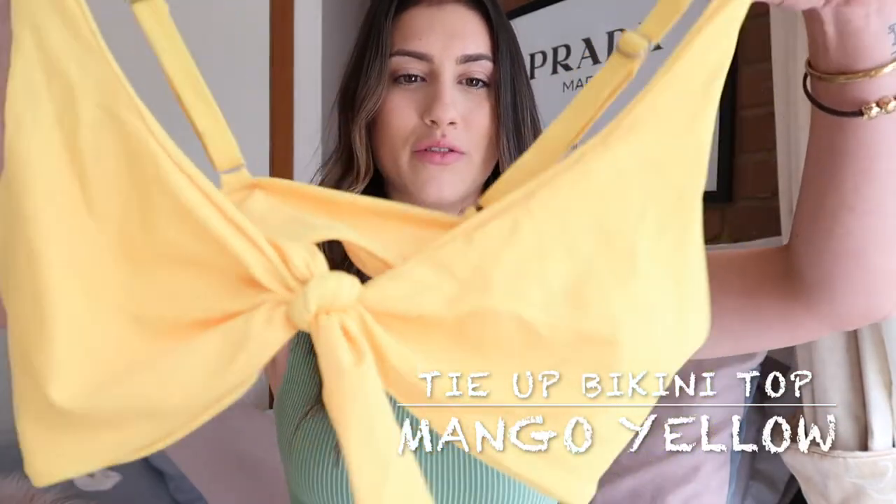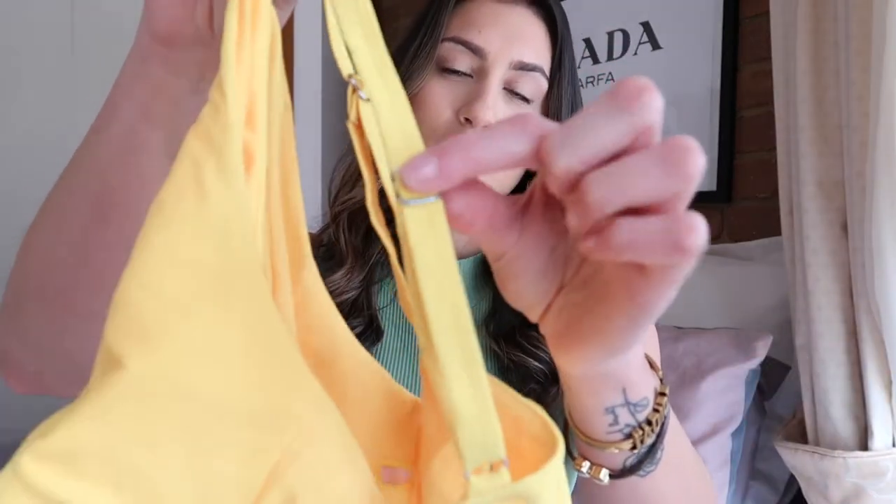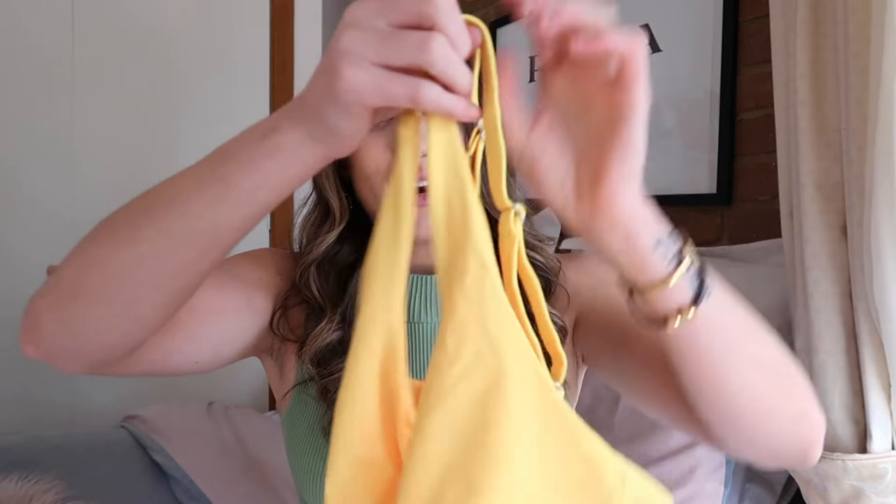The first bikini I'm going to show you is the Tie Up Mango Yellow Bikini Set. This is probably one of my favorites — actually my favorite — because the color is absolutely stunning. It's this beautiful vibrant mango yellow color which is so in at the moment. It's got thicker straps, which is good for girls that need a little bit more support, and all the straps are adjustable. It ties up right in the front. These all came with padding, however I removed it — but this top is a really good size, it covers the whole boob area so you actually couldn't see the padding outline.